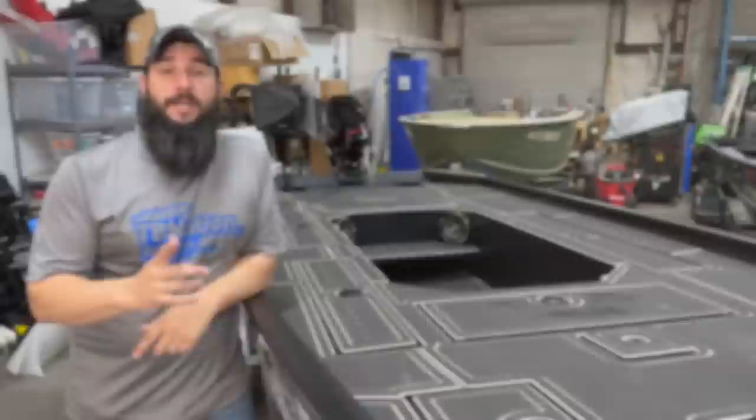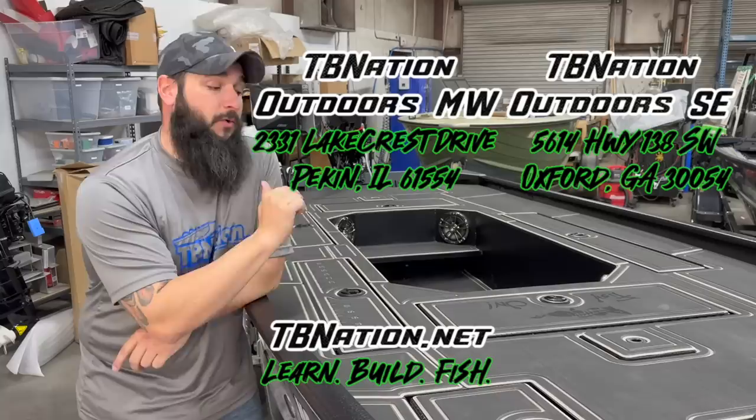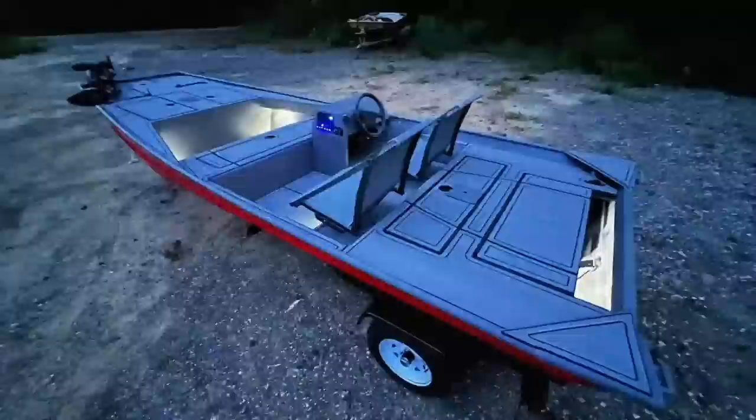Welcome to Tiny Boat Nation. In today's video we're going to be talking about everything you need to know about EVA foam turf — if you want to buy it from us, install it yourself. We're going to talk all about that, as well as our two locations and all the services that we offer for custom EVA foam turf.